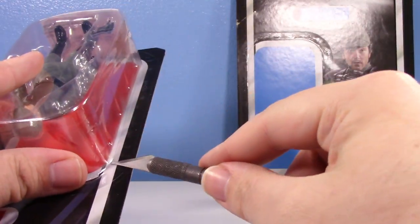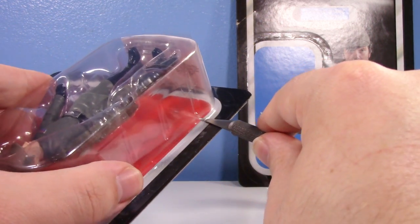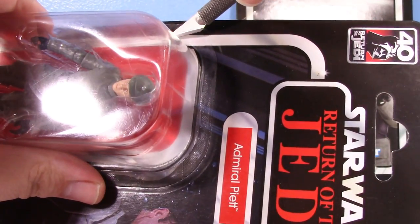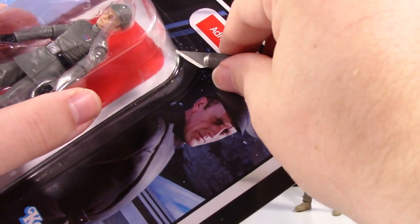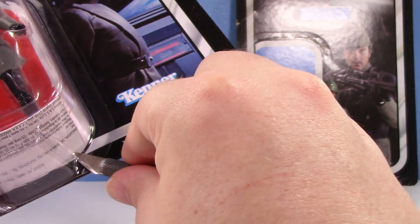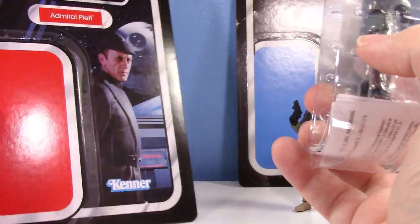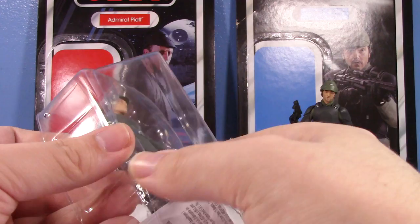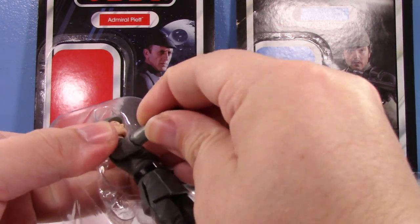Let's open up Piett and see what he's got going on. A lot of people still ask how I open my TVC cards to make them look so nice — I just cut them with a knife. There is more precision involved and I did do a whole dedicated video on it, which you can look up. But there we go — nice and clean. I want to do like a mural with him someday. Piett's looking real good right out of the package.